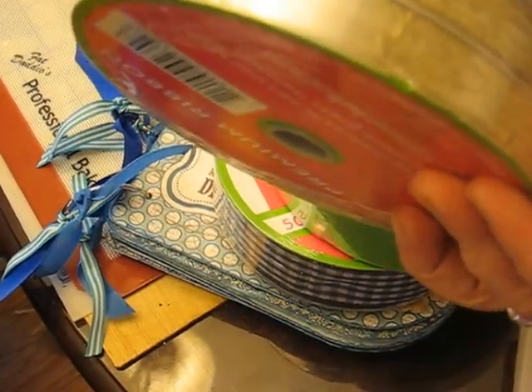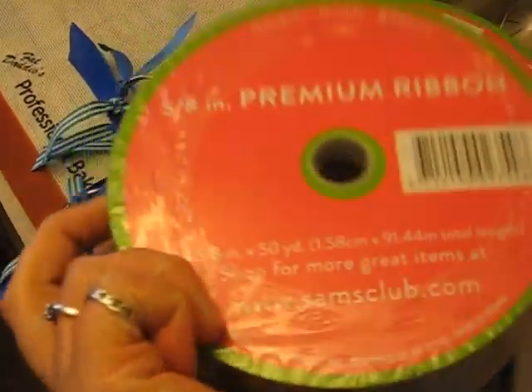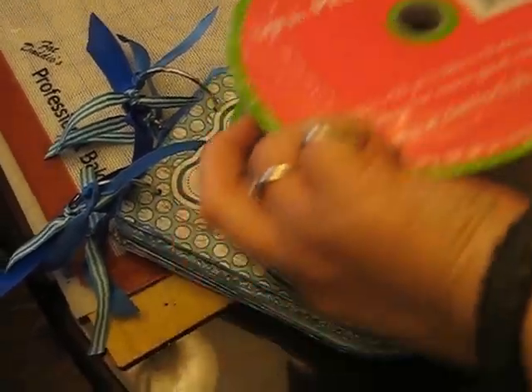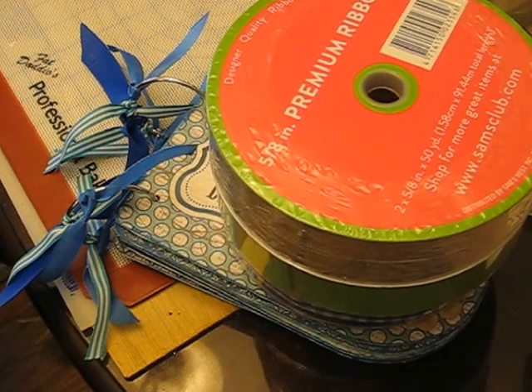And I got one that looks like this — it's sort of a tan color, and it almost looks like two different ribbons. There's also a 5/8 inch ribbon in there. They were like $5.97 a piece, so I picked up those three. They had all different colors and all different styles.